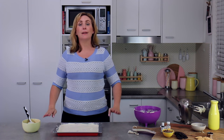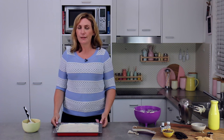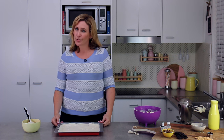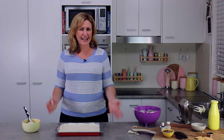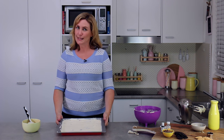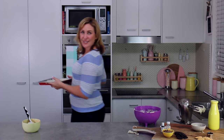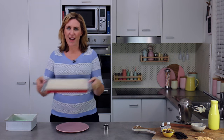Cover it in plastic wrap — it needs to freeze for a minimum of six hours, overnight is better. If it's not covered, it can pick up the smells and tastes of other things in the freezer and that takes away from the deliciousness. I'll pop that into the freezer, and — ping! — the magic of YouTube — this is the one I made earlier today, nicely covered with plastic wrap.